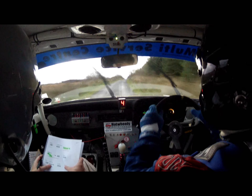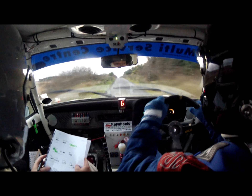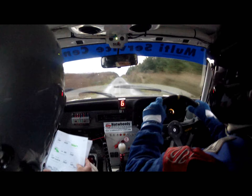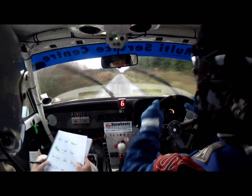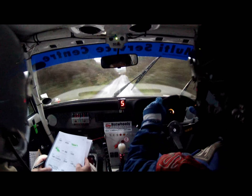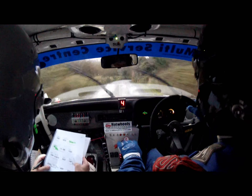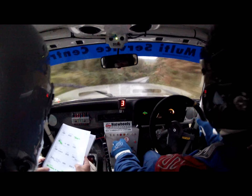One right, and you like it. 350 up the middle. One right over small crests when we get there. One right over small crests, 250 over small crests. Then gravel on the braking, into a four right. Gravel on the braking, into a four right.